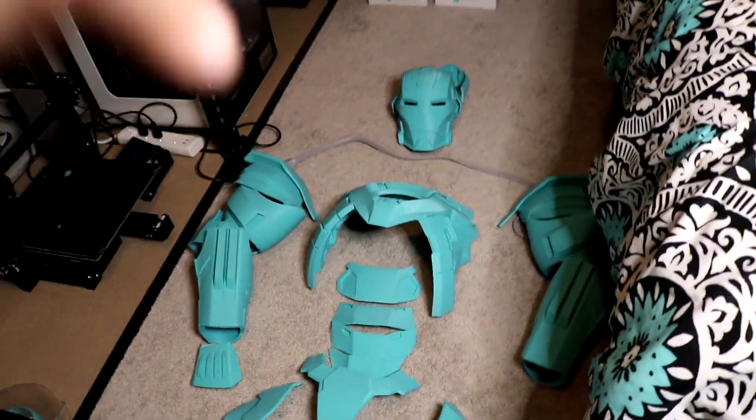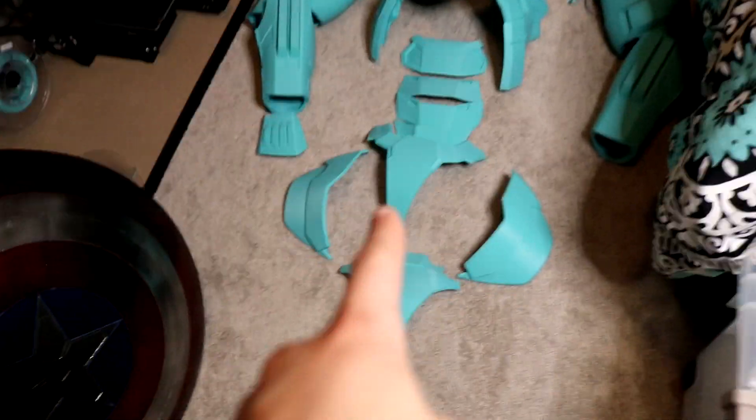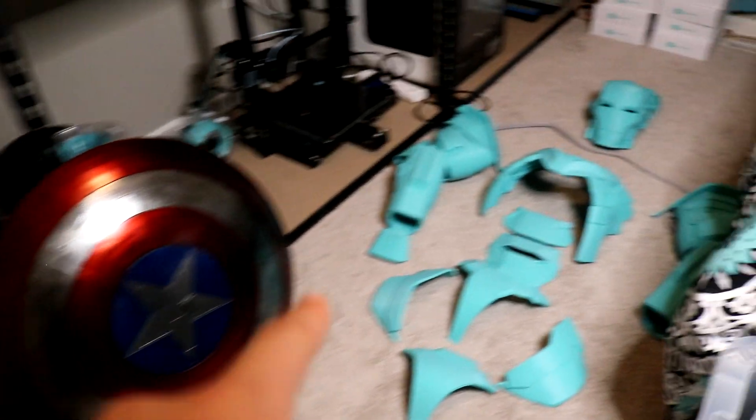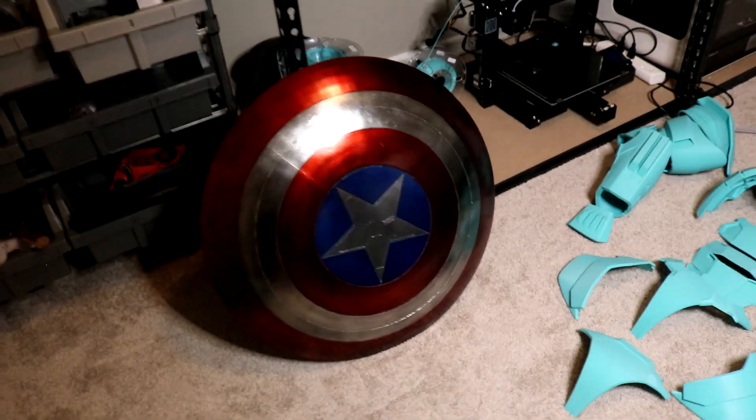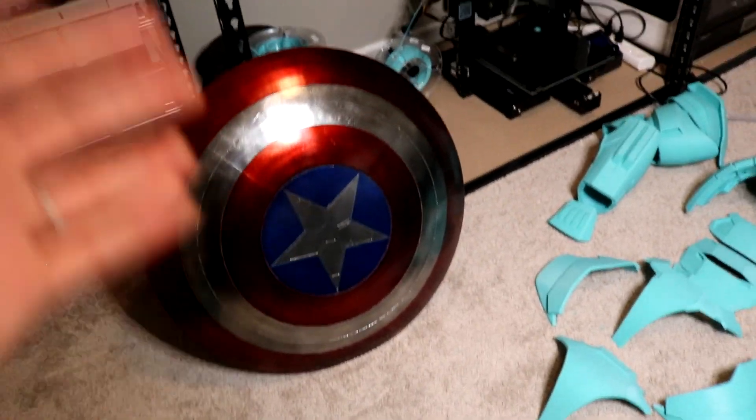We've been printing away with some minor setbacks, but I'm just gonna go ahead and show you what we have so far. This is the Iron Man suit: we've got the helmet, abs, chest, both arms and both shoulders, and then the codpiece. By the way, this is my printer room - so far I've got six printers. If you guys want to see more about the printers and my setup, let me know. I can do a video on that. Additionally, I just painted and made this Captain America shield. People on TikTok seem to like it, and they wanted to know how I got the metallic finish on it, so if you'd also like to see a video about that, let me know.